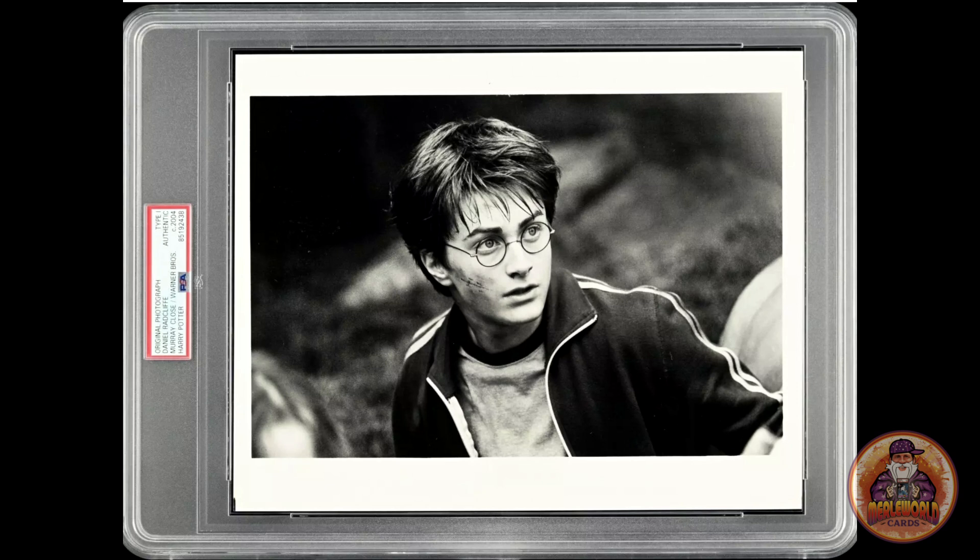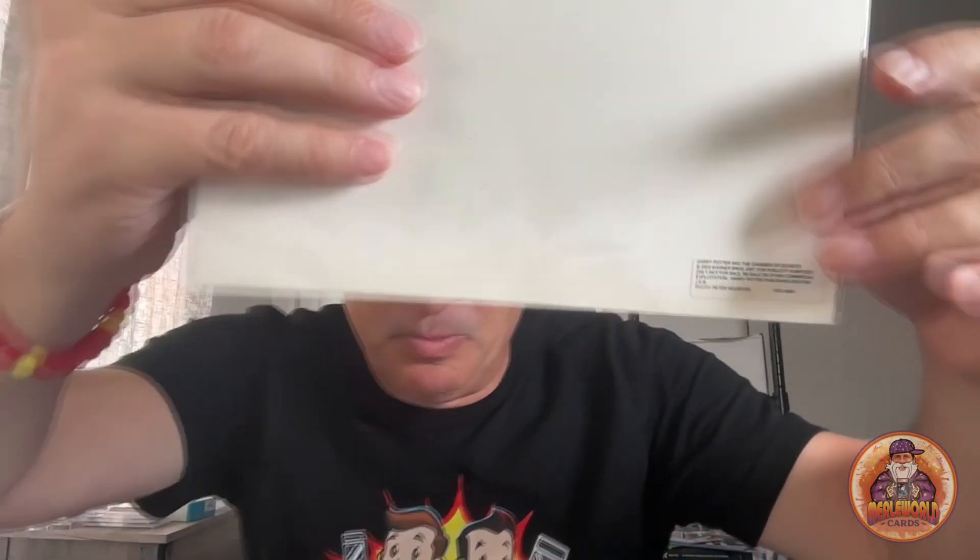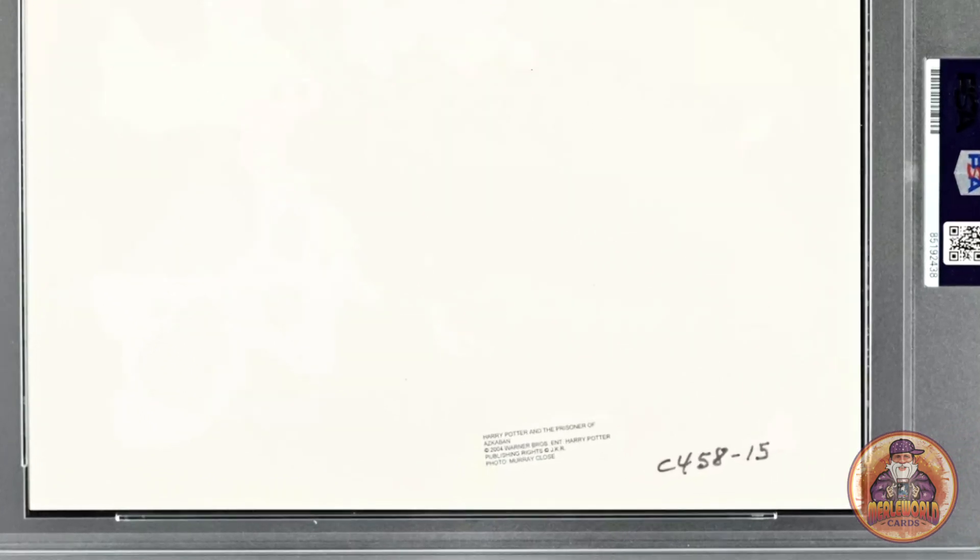I'm going to show you the photos I'm submitting today for PSA. The first one — I don't know if this is a Type 1 or 3, but I know this is probably vintage. This is Daniel Radcliffe from 2003, a Harry Potter photo. The one I already have authenticated — the Prisoner of Azkaban — has the same exact sticker on it, and it was the only one of the five I sent in that got authenticated as a Type 1 original photo.